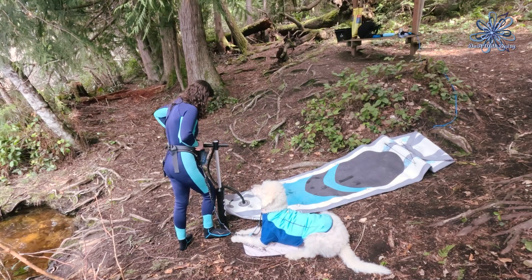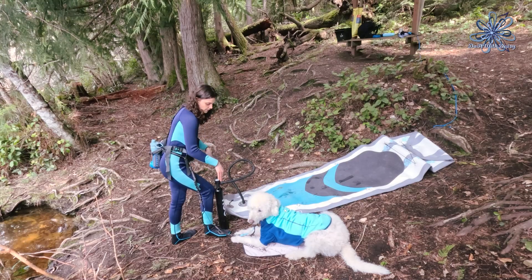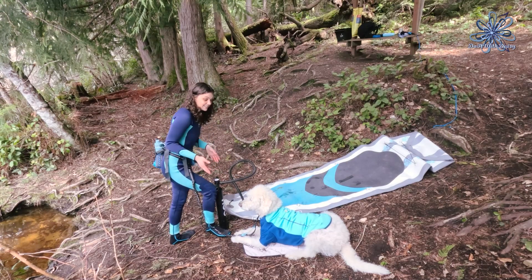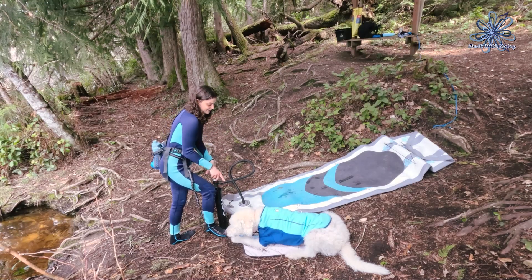I'm on a little bit of a slope, so I'm only going to put one foot on the pump because that'll help keep me steady, and the steadier I am the less distracting I am for her.